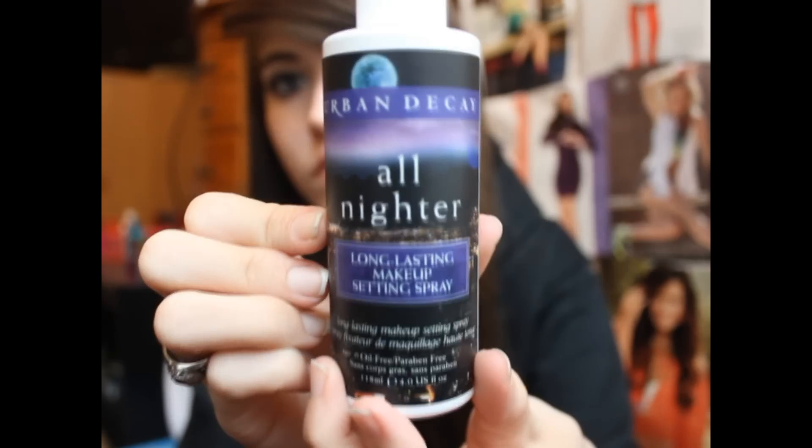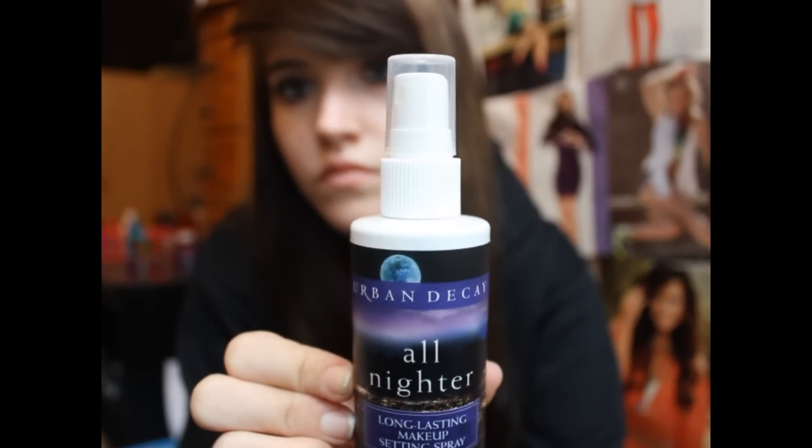The last thing I got is from Urban Decay — it's the All Nighter by Skindinavia, a long-lasting makeup setting spray. I got this for prom because I do not want my makeup sweating off. I got the full size, which is $29, really pricey, but I felt like I needed it. I've been using it the past three days and I really like it. It's oil-free and paraben-free, and it really has no scent. You hold it about this far from your face and do about five squirts — two on the forehead, cheeks, and nose. I love it.